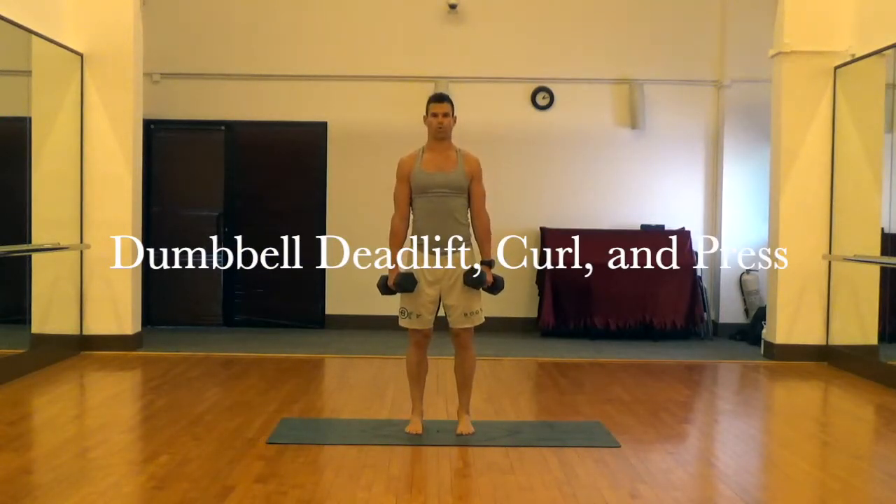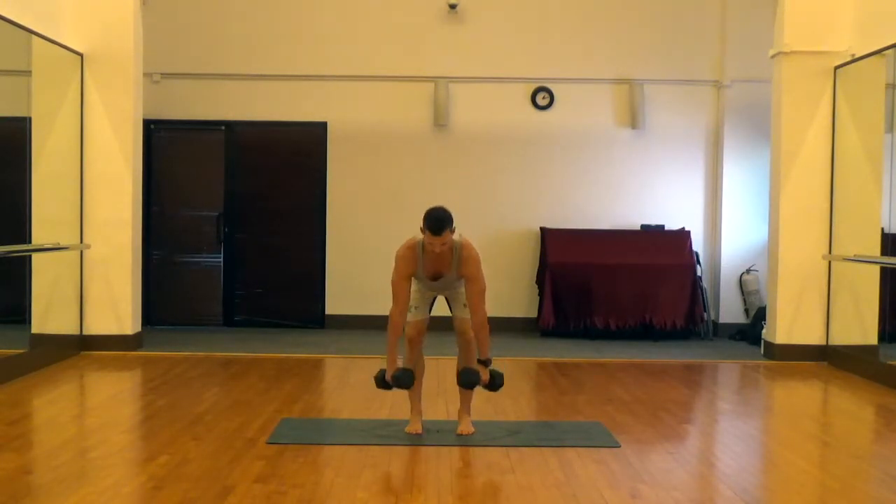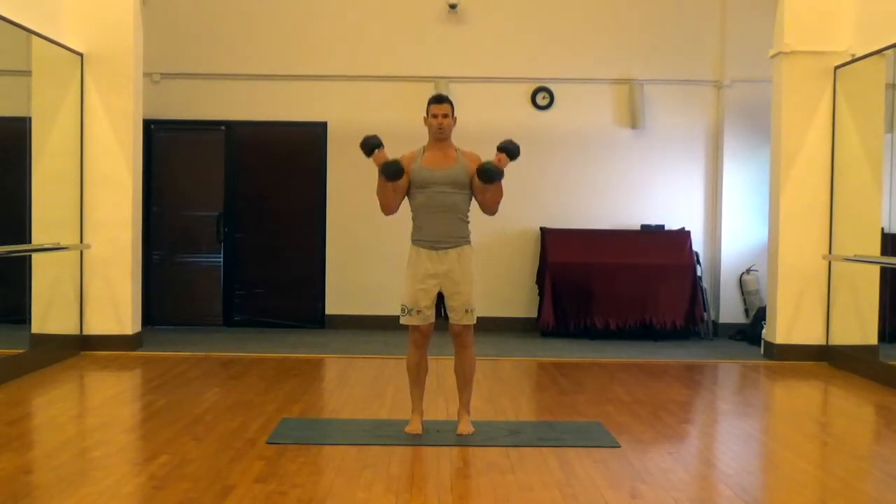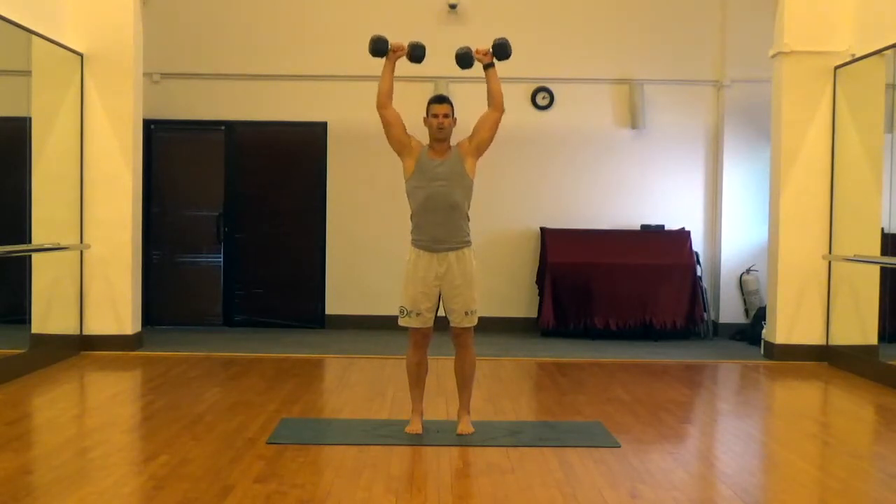This is a dumbbell deadlift curl and press. It's obviously a big full body movement and there's a lot happening here. It's just nice, especially if you're in a hurry and you want to hit a lot of muscle groups in a full body workout.